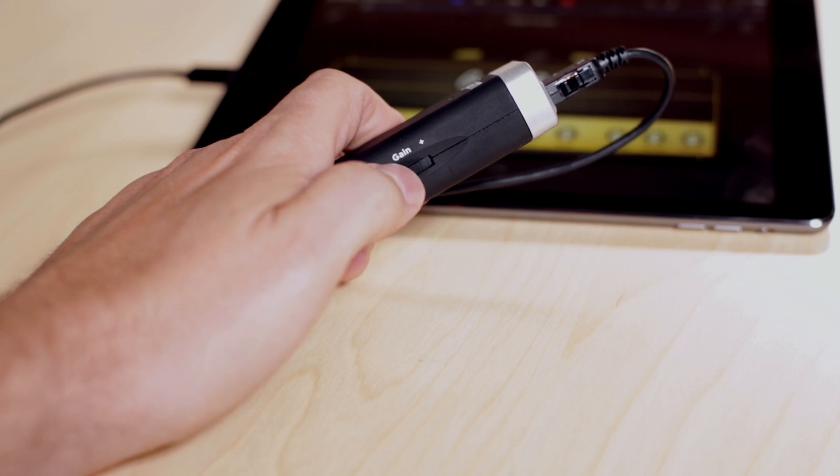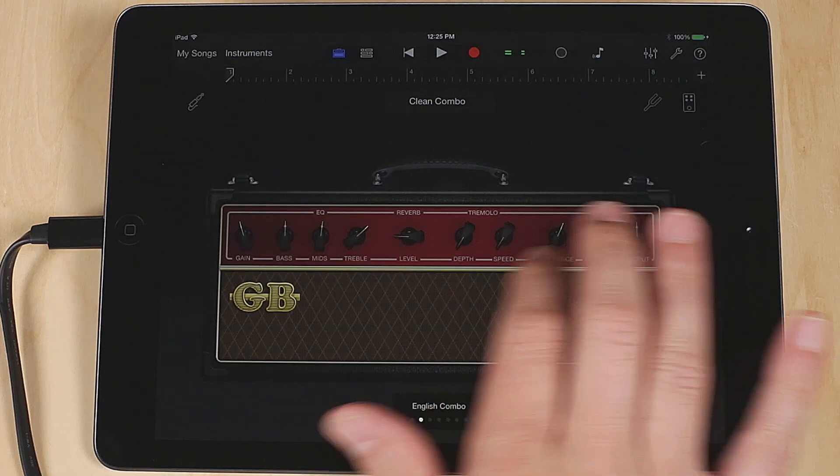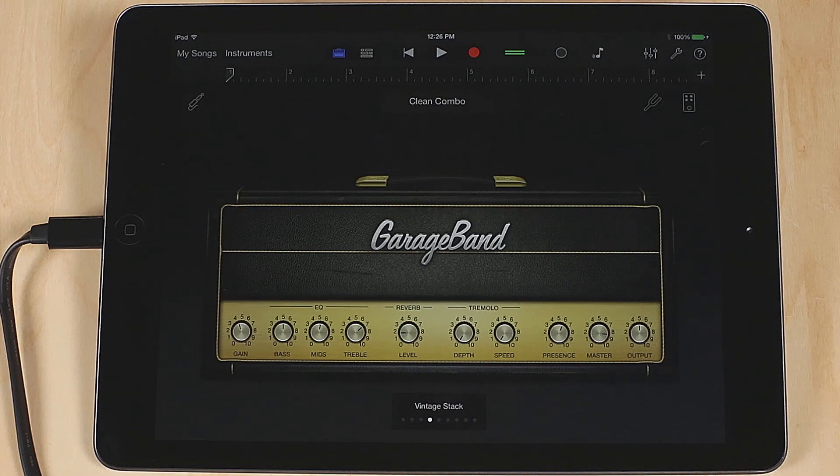Adjust your level using the Gain knob on Jam. Now just select an amp, and you are ready to record.